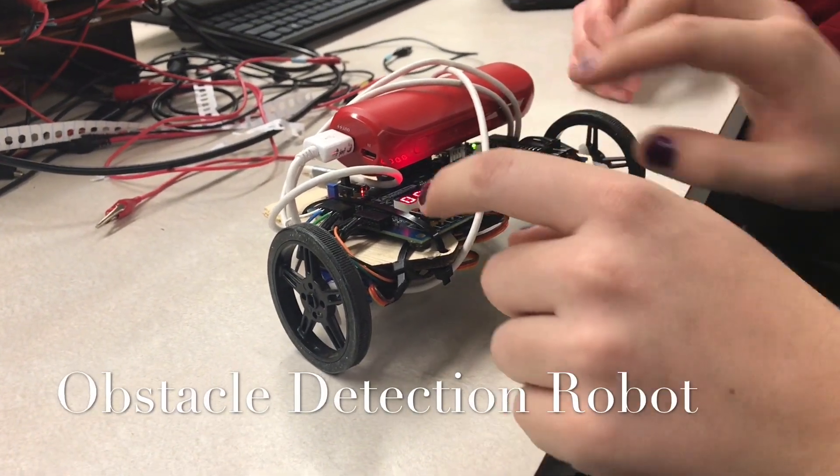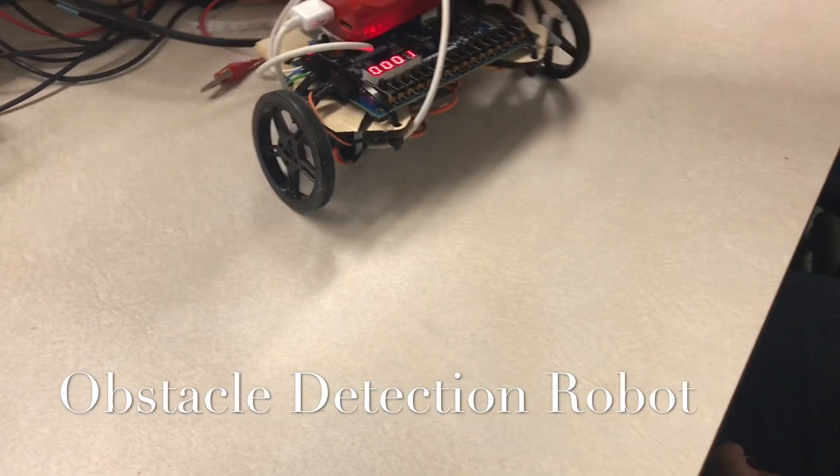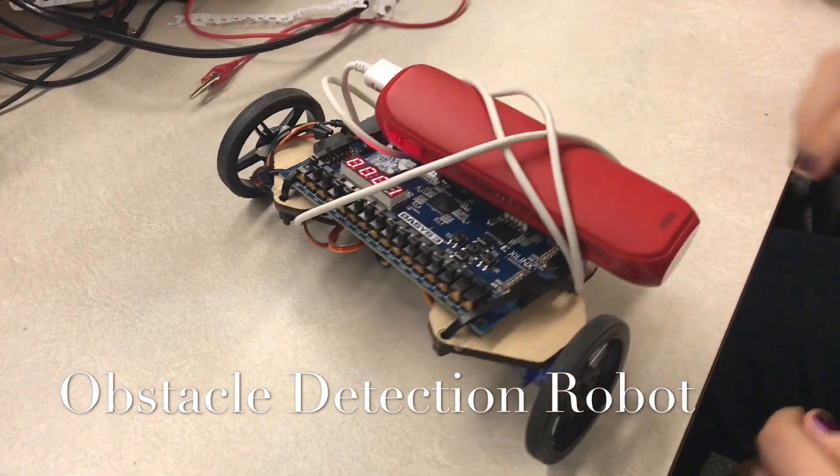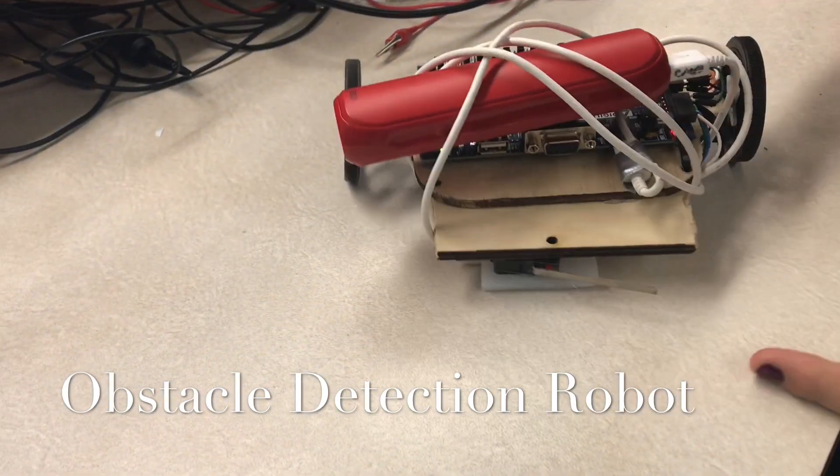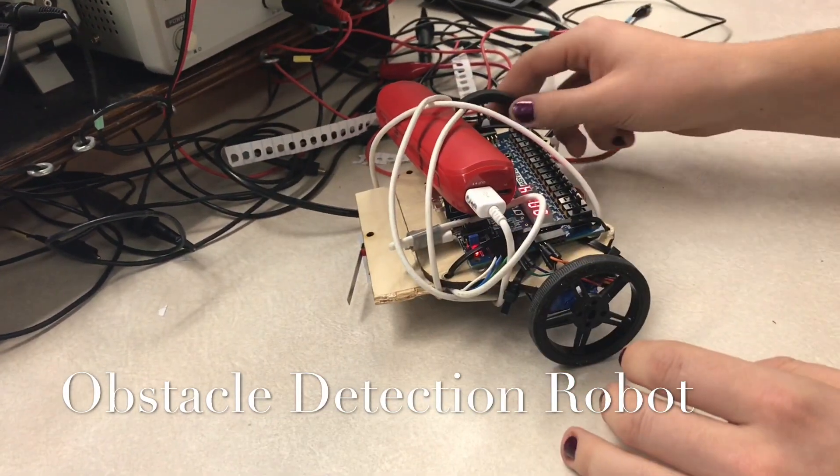If you flip the enable switch, it goes over, and you hit the button, and it turns around, and it counts up each time it hits something. It hits something, okay.